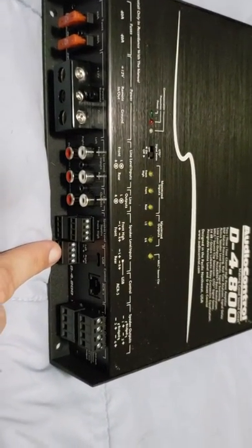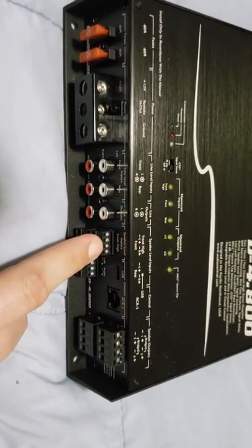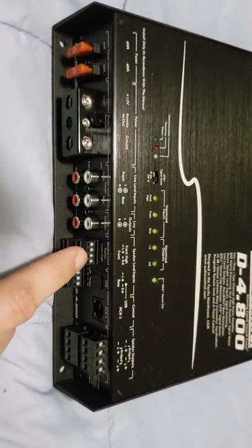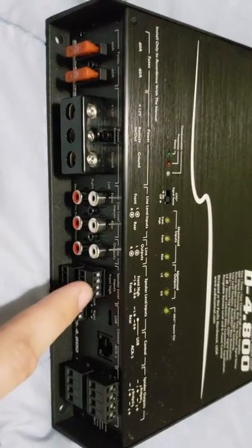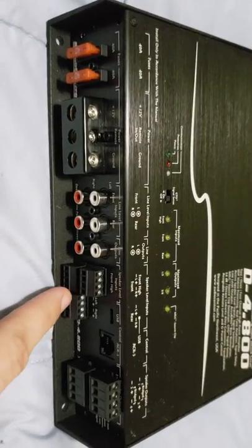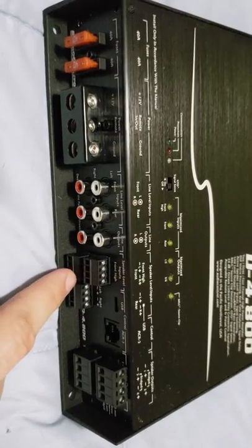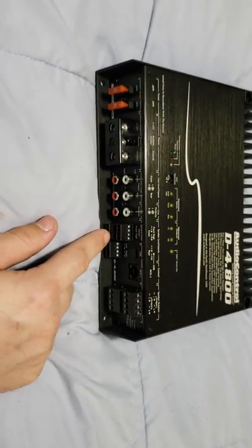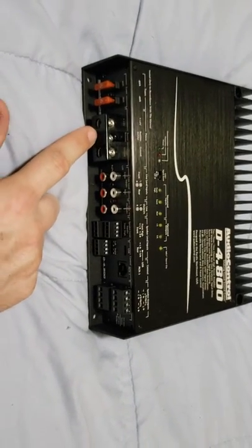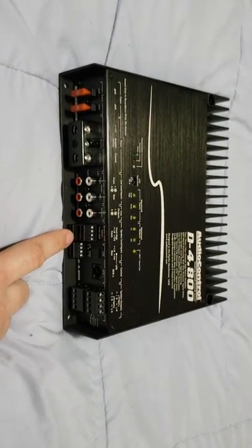You have your high level or speaker level inputs. You have your front high, usually for like a factory tweeter or a factory three-and-a-half or four-inch — some like Mercedes, BMWs and such, or upper-tier Fords, GMs, yada yada. You've got your front mids or your standard fronts, and then you have your rear speakers. These are speaker level inputs. When you use the speaker level inputs from your factory amplifier or factory radio, it acts as a great turn-on. 'Great turn-on' is Audio Control's GTO technology — when you turn on your radio, this acts like the 12-volt input would act, telling the amp to turn on.